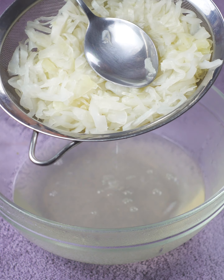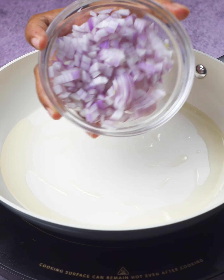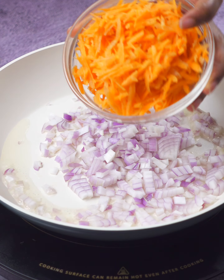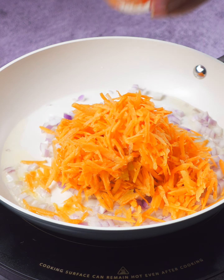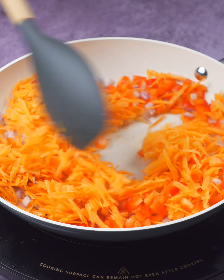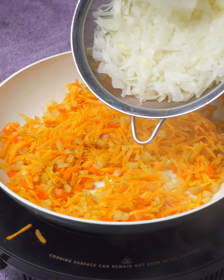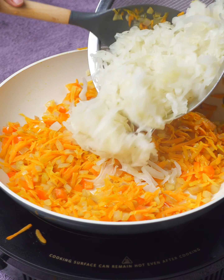While the cabbage is taking a break, in another pan we heat up a bit of olive oil. Add the chopped onion, grated carrot, and half a red pepper cut into small cubes. These three ingredients are going to cook together, and let me tell you, the aroma they release is to die for. We cook them over medium heat for three minutes — keep stirring. We want them cooked, but not burnt.